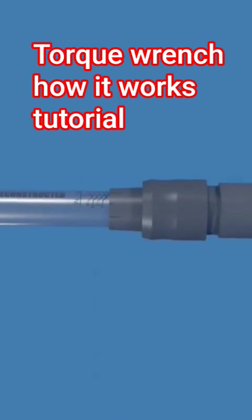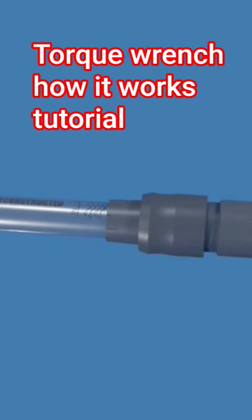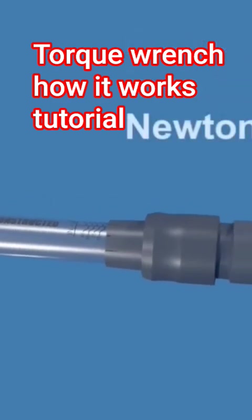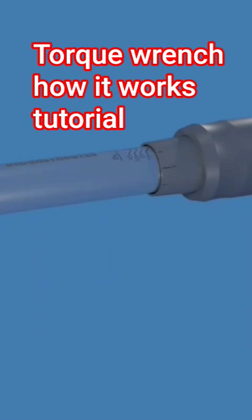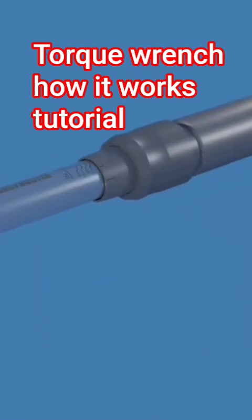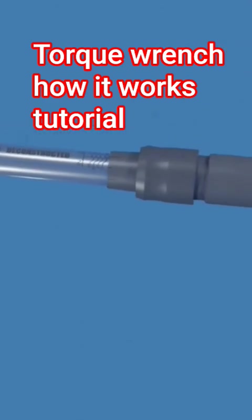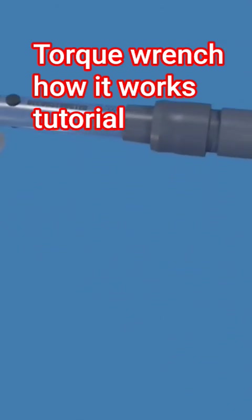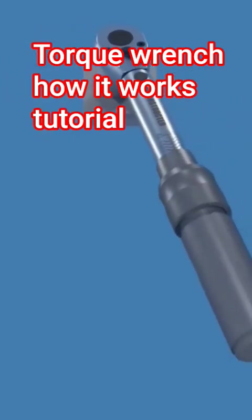Torque is a rotational force, usually measured in foot pounds, inch pounds, or newton meters. A torque wrench is a specialized socket wrench tool designed to tighten fasteners to a predetermined torque value, ensuring consistency and preventing over- or under-tightening of fasteners, which can lead to issues like stripped threads or loosening.